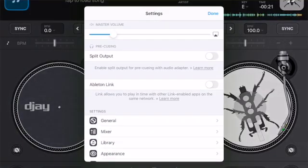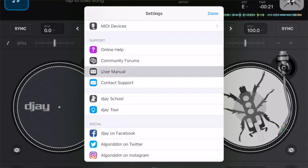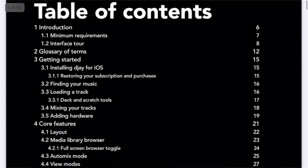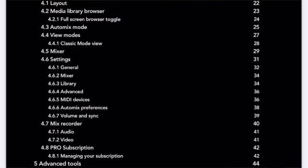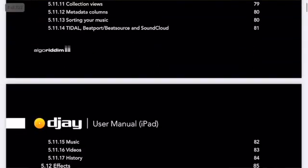A quick feature is that there's actually a full user manual inside the app. If you press the middle button, go to Settings, and scroll all the way down, you will get to User Manual. It starts with a table of contents — if you want to know something about the library, for example, you go to 4.6.3. It's 122 pages, a little boring, but I'd definitely recommend reading it at least once.